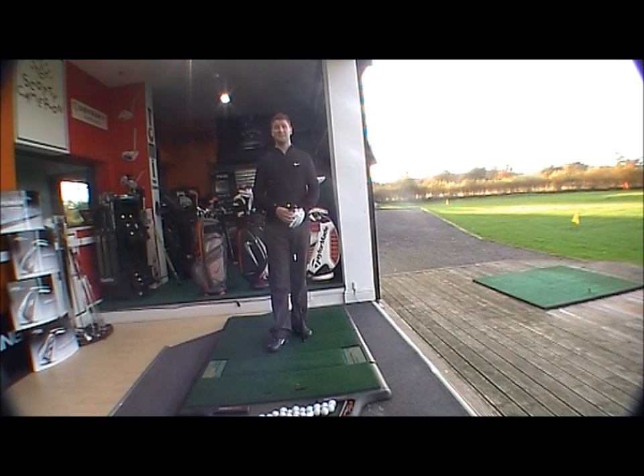Golfbite Online product testing. This afternoon we're looking at the Nike VR Pro Limited fairway wood, a brand new fairway wood on the marketplace. It comes in 3 and 5 wood — 15 degree and 19 degree.